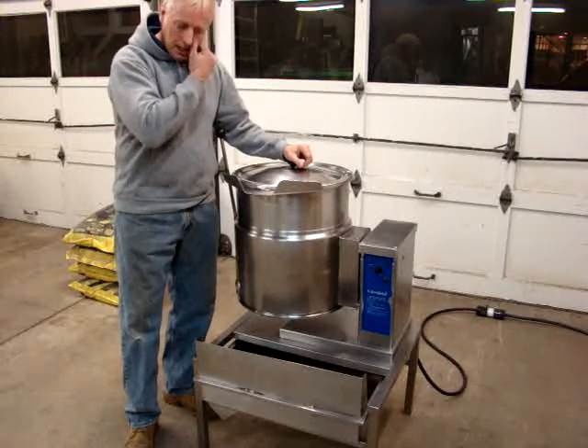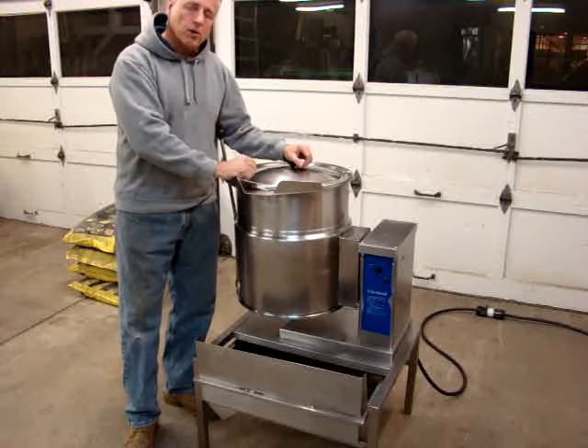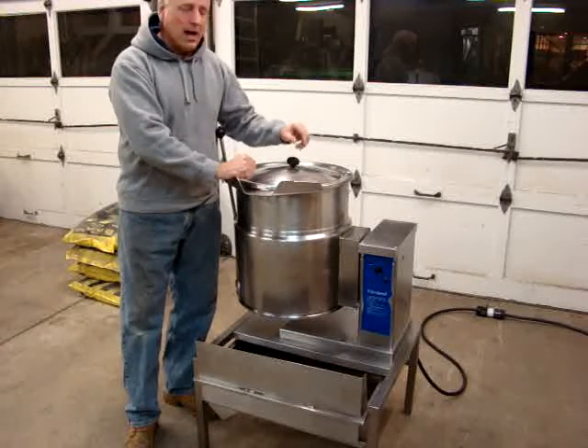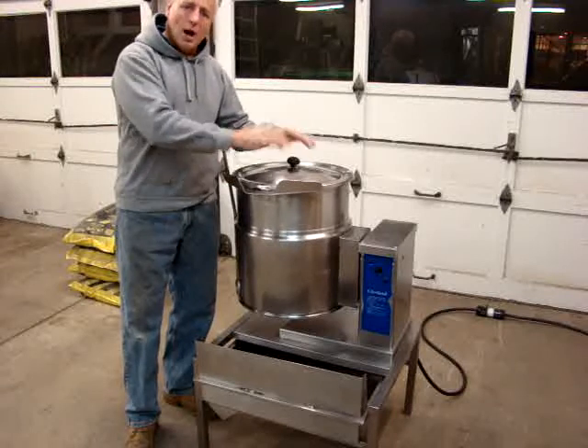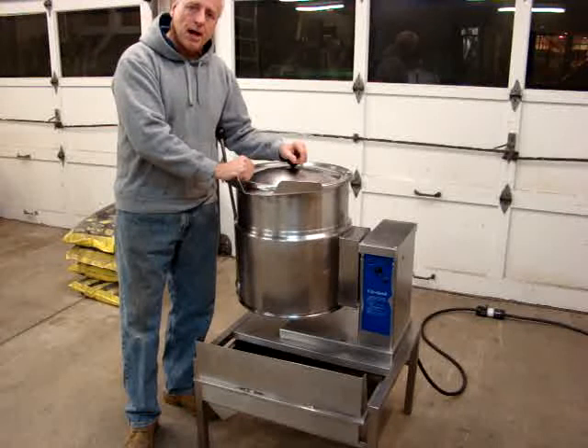We also had the unit gone through by a reputable dealer that's been in business for a long time. They went through it and checked it out to make sure everything was okay, and they found out that it needed a new wiring harness. So we put a brand new, complete wiring harness in this unit — about $500 worth of work. So it does have a new wiring harness wired up.